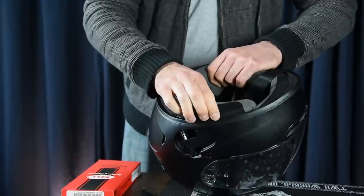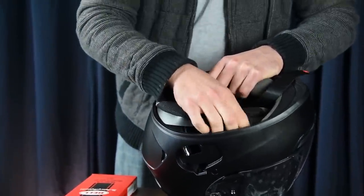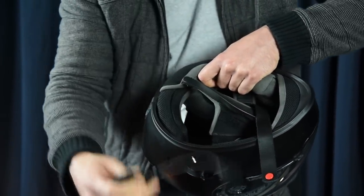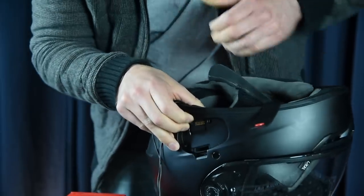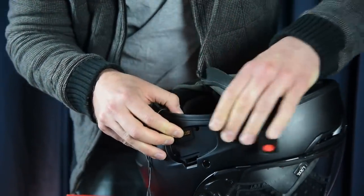First, pull out your cheek pad — it snaps out in there, just like that. You don't have to take it all the way out, just enough to be able to slide this into place. Slide it down in there — there we go, snapped into place.